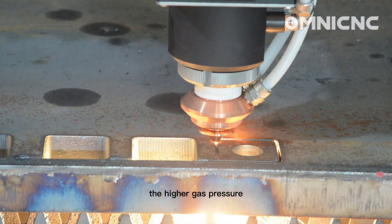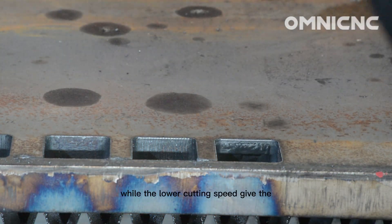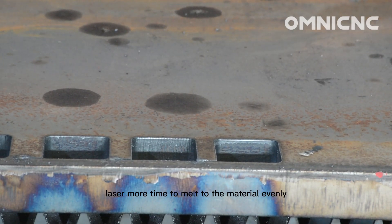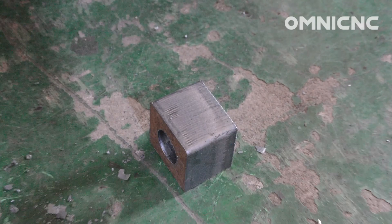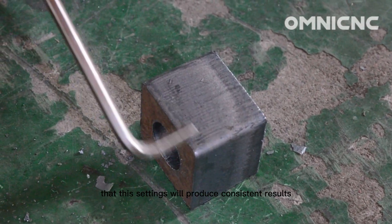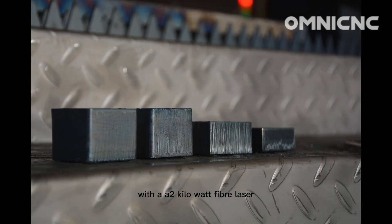The higher gas pressure helped to blow away the melted material, while the lower cutting speed gave the laser more time to melt the material away. We are confident that these settings will produce consistent results when cutting 35 millimeter carbon steel with a 12 kilowatt fiber laser. Any questions? Feel free to ask us.